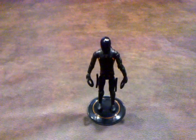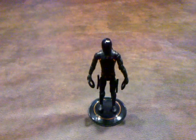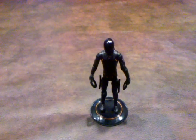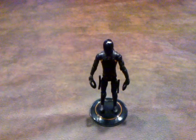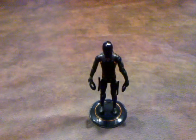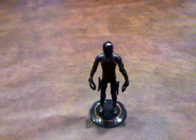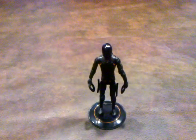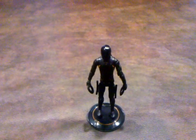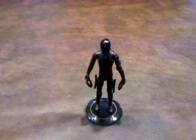Like with the other figures, he also has lots of good articulation. His wrists turn 360 degrees, his legs are movable at the hips, knees, and feet, and his arms are also flexible at the elbows and at the shoulders.